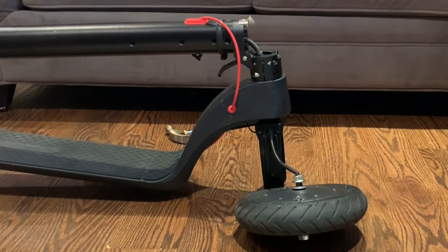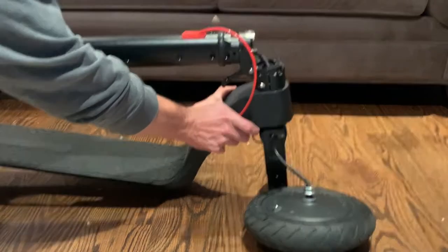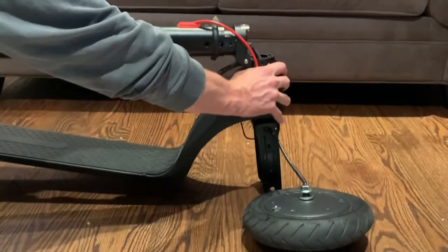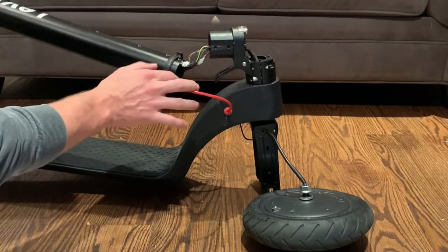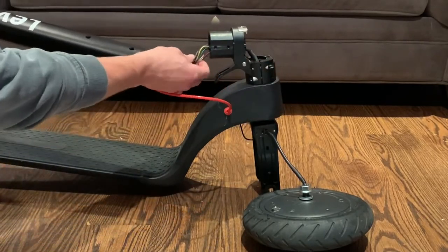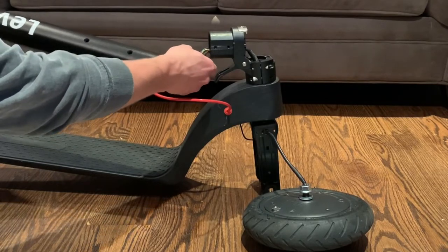Once you have all the screws removed, what you're going to do is slide the stem towards your left and that's going to expose the wiring and the controller as well. Once you have that loosened up, just gently slide this out and here you'll see all of the wires leading from the motor up to the motor controller.